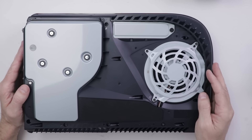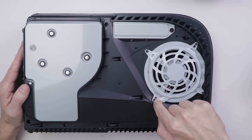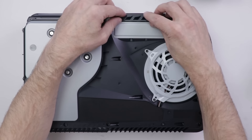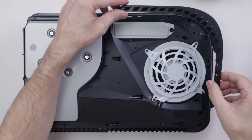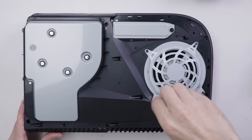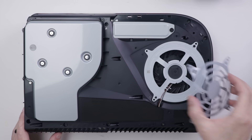Stage two is going to take a little bit more disassembly, and you're also going to need a screwdriver with a T8 security Torx — but a T9 also usually works. You will need to remove this little piece right here, which is pretty easy. We just need to pull up on it and that gets us started, and then that whole piece will come off. After that piece is off, we can remove these four screws off of this fan plate, and then this plate comes off.